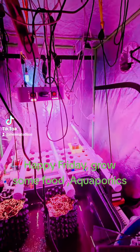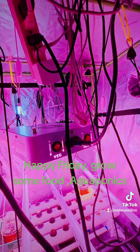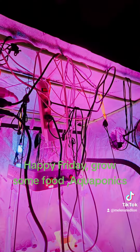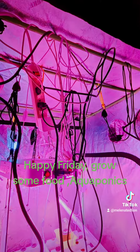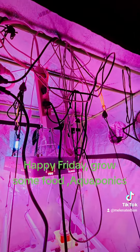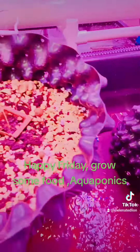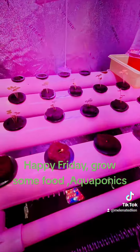Everything is growing well in the DIY solar power aquaponics system. I added more light, all powered by solar, no problem. These are all LED lights so they don't consume a whole lot of electricity. That's the goal with doing solar — you want to use the latest LED lighting. Look at the wattage consumption when you buy these lights, because you want to conserve as much solar energy as you can.